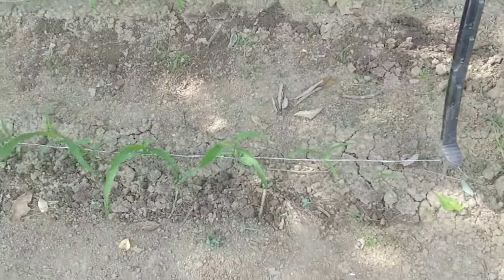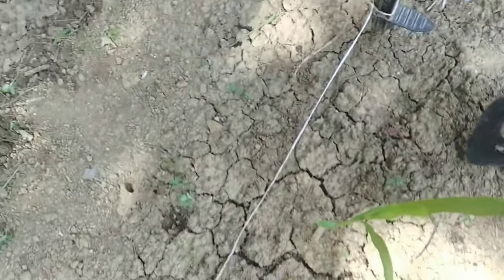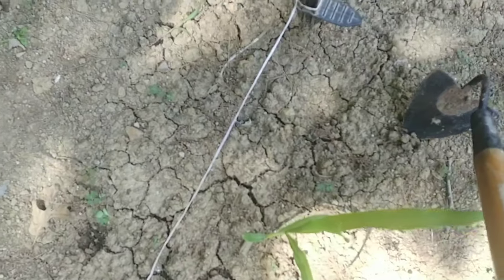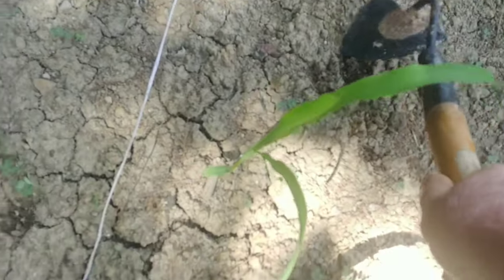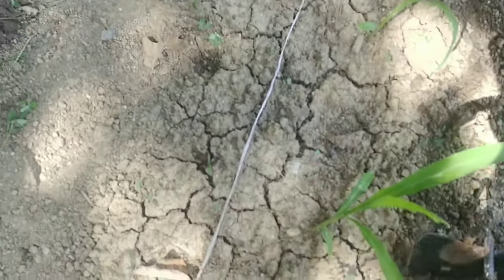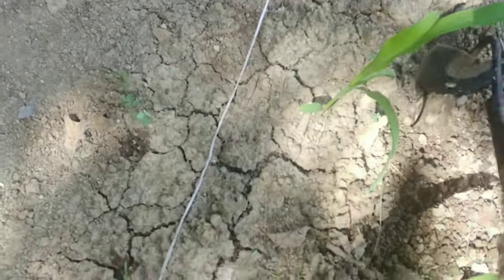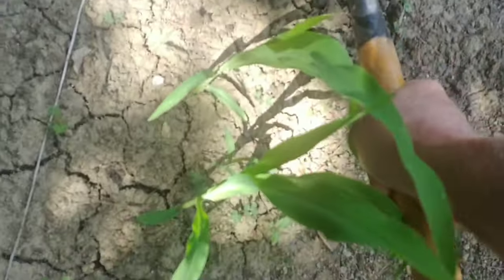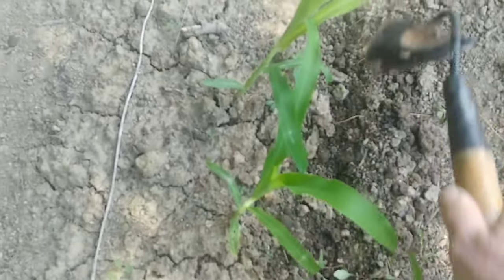I don't have a camera mount, so this is going to be fun, but it's very easy. I go within a couple two or three inches of where the corn starts, put this in the ground, push down, and pull toward me. And I go all the way down through here like this. It's kind of hard to do one-handed — normally I get it the right depth the very first time when I'm not trying to record it for YouTube.